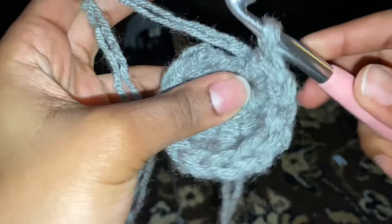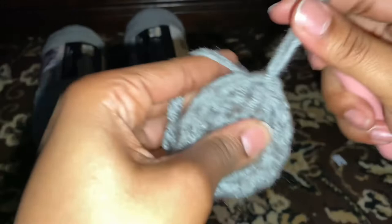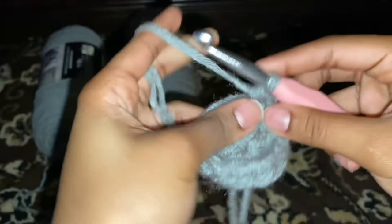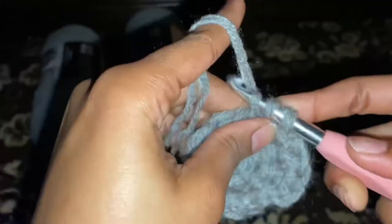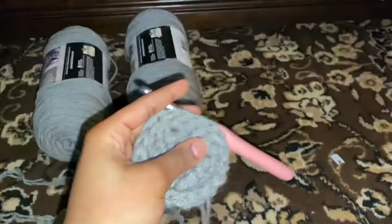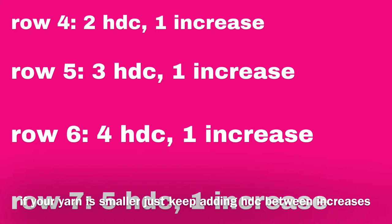Now I'm gonna show y'all what not to do. Y'all see that little half stitch right there? Don't crochet into that. I don't know why, but it makes my count go up every single time. You're gonna know when it's like a full stitch and a half stitch — that's a half stitch baby. But anyways, we're on to the second row. For the next few rows, you're gonna start and end the same way. Increase is just two little half double crochets in one stitch, and HDC is just half double crochet.